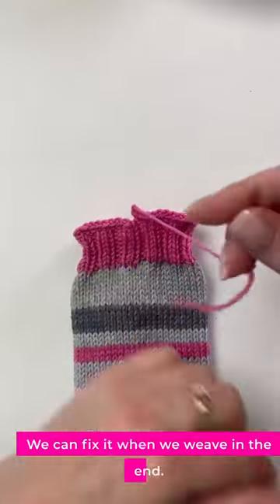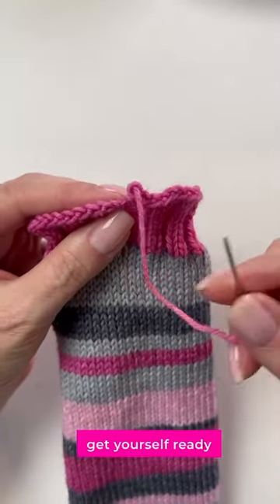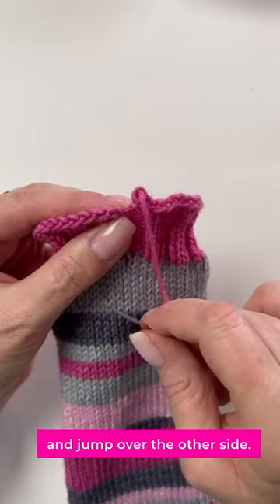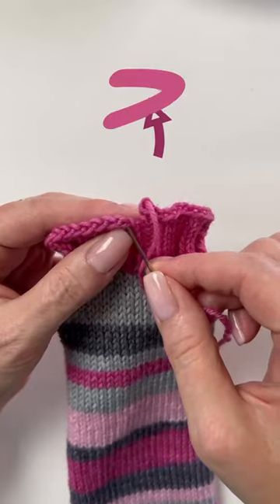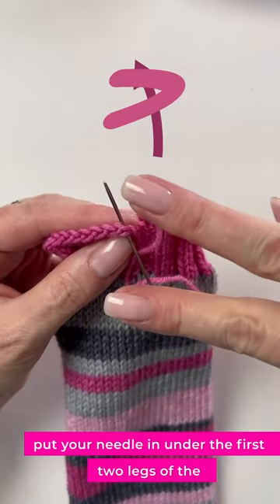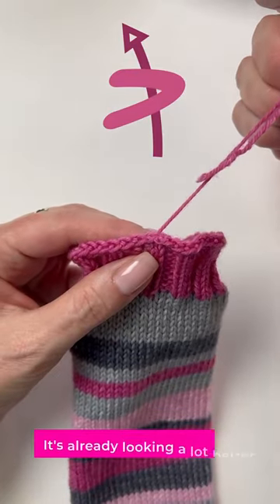We can fix it when we weave in the end. Just get yourself ready and jump over to the other side, and you see the V's going along the top of the bind off. Put your needle in under the first two legs of the first V, pull that through — it's already looking a lot better.